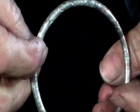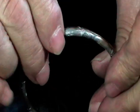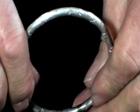It's time to polish it. I'm just going to put this on a wooden bracelet mandrel and polish it on the Tripoli wheel.